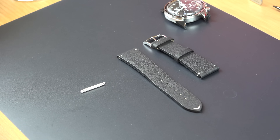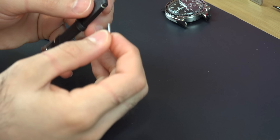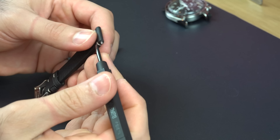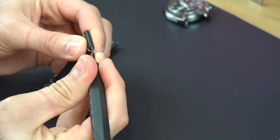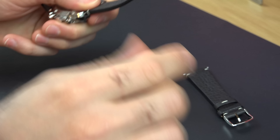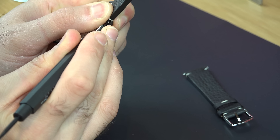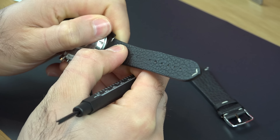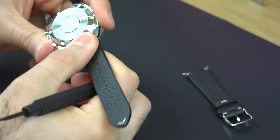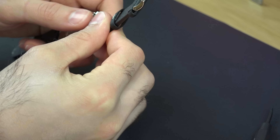To compare the spring bars you can see the difference in length. To fit the strap, push the spring bar in and make sure it's equal on both sides before fitting it onto the watch. Once on the watch, make sure one end of the spring bar fits into the lug hole, then use the tool to push in the other side. You'll hear a click indicating it's seated properly — give it a nice wobble to confirm it's in place. Do the same for the second side: push it in slightly and it should click into position.